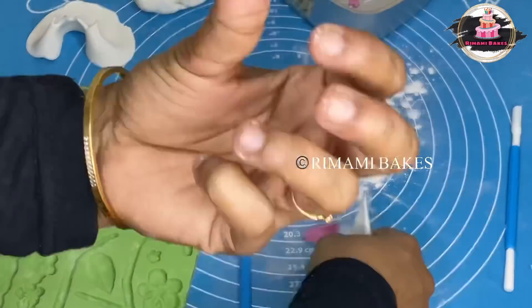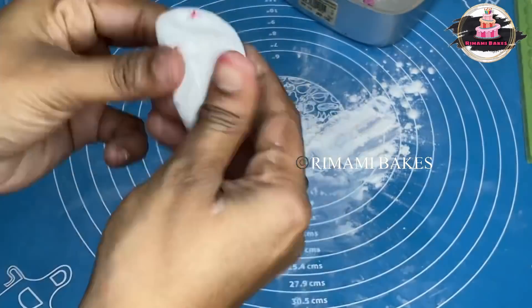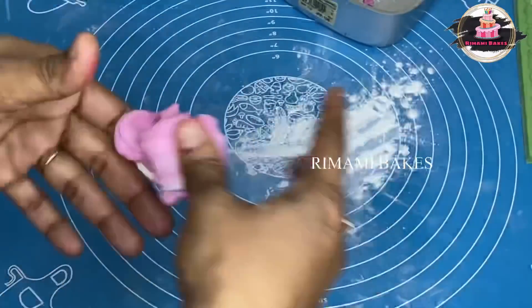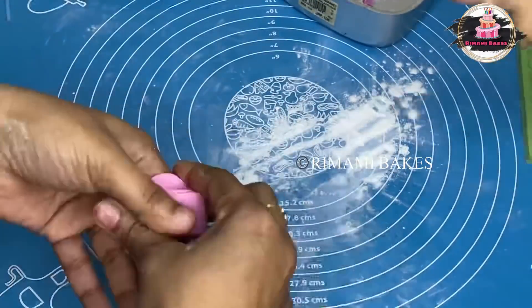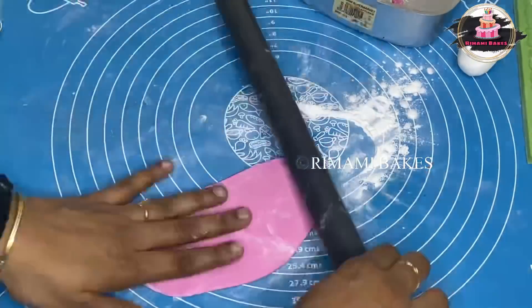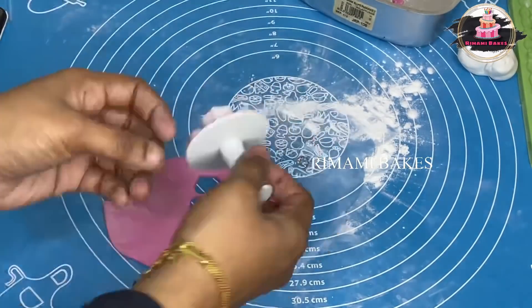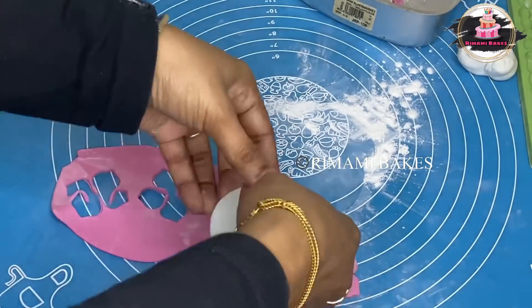Now I will slowly make this a little bit more. I will make a little bit more speed. You can use the pink fondant — you can use the pink color to cut the flower.